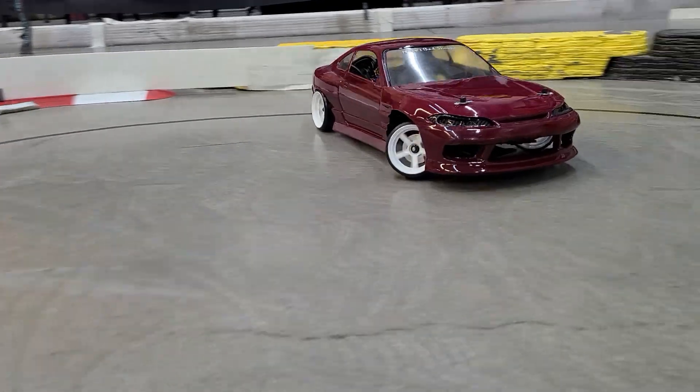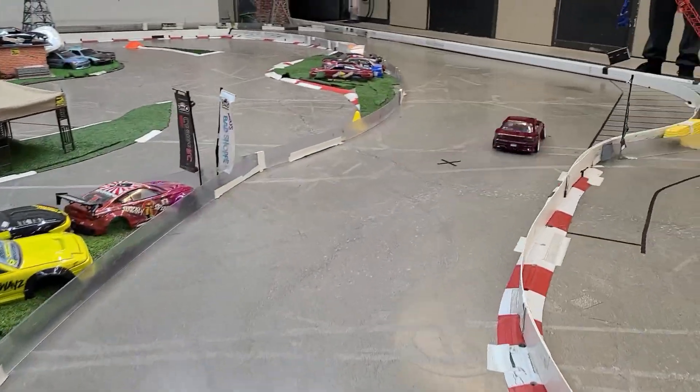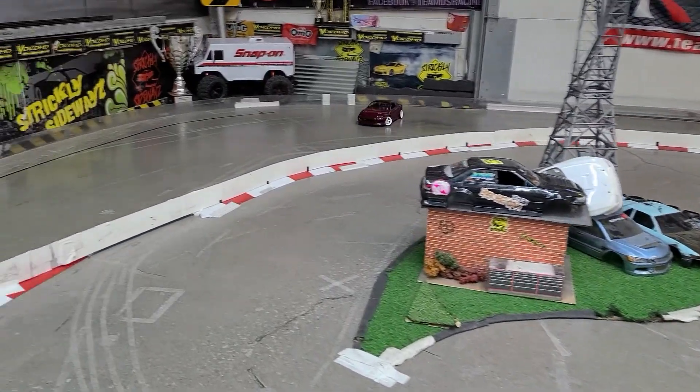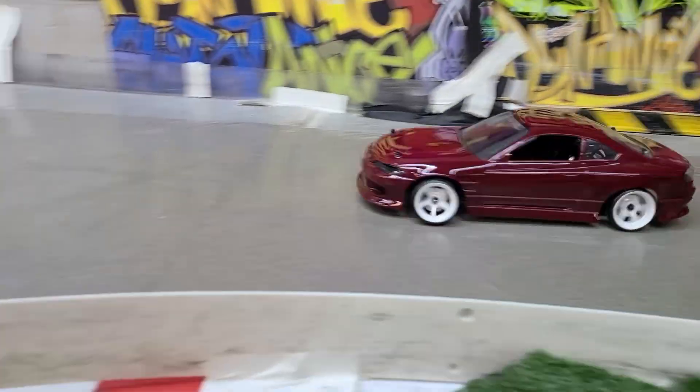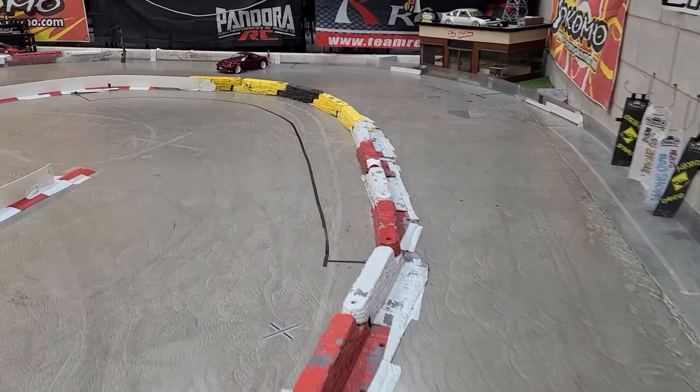He's going to do a bunch of casual laps, then I'm going to stop the car, pull the body off, and film it without the body so you can see all the weight-shifty goodness. This thing has really come alive now, so let me get in close for a bit.